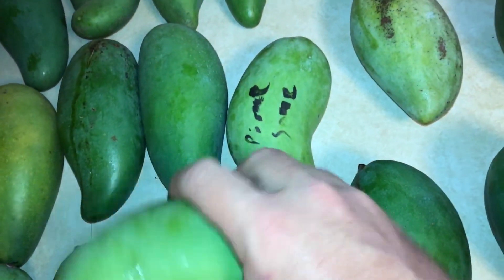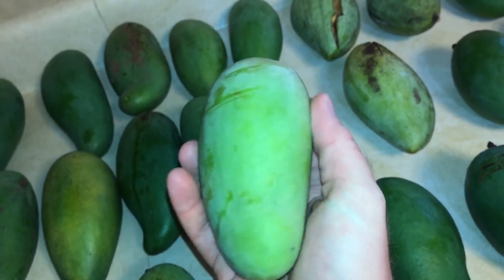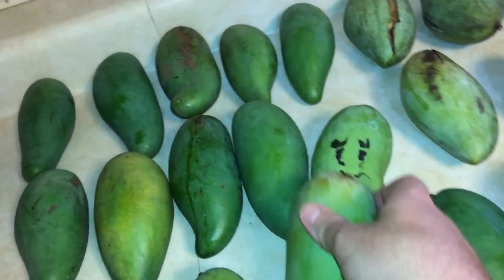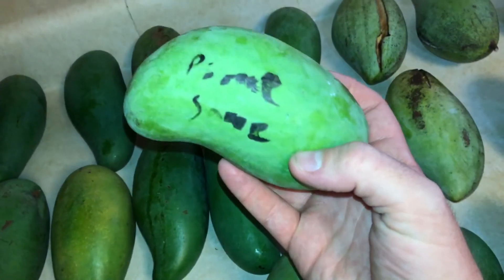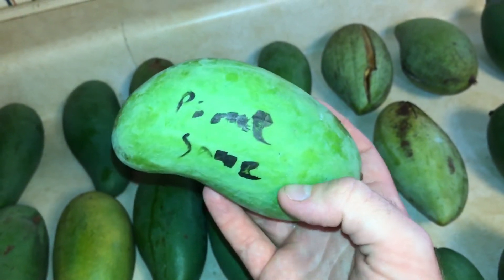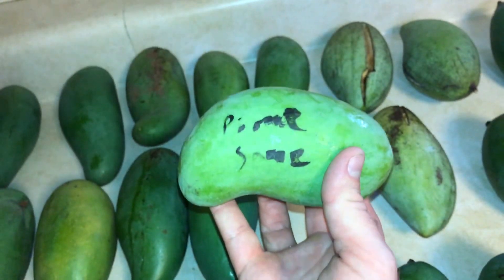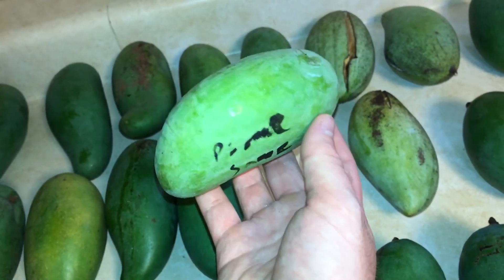And just a couple of these here. This is one I don't really remember having — I may have had it at one point, but I wrote the name down here. It's called Pim Sam. I don't know if I'm saying that exactly correctly, but apparently it's a sweet and sour mango, and it's of Thai origin also.